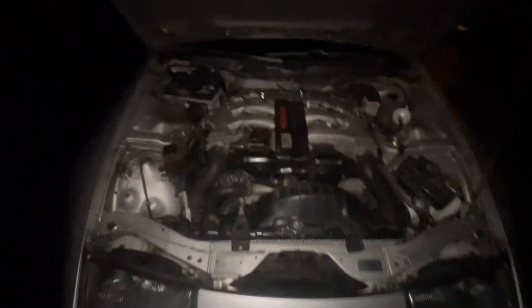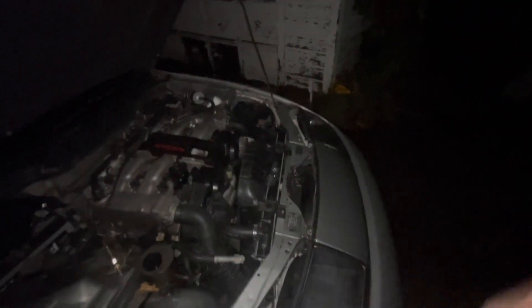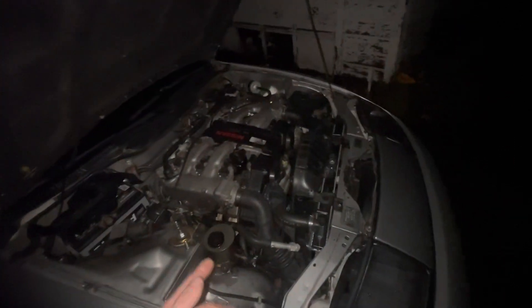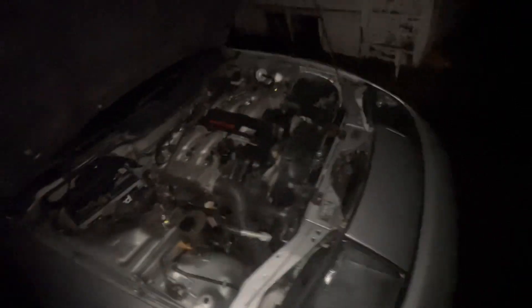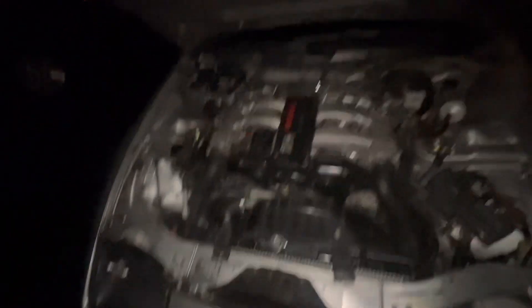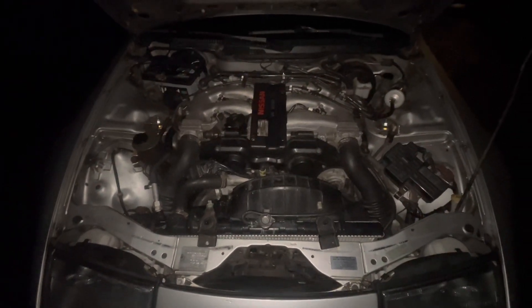If you guys want to see some Z32 content, like, comment, subscribe — let me know what you want to see. The next thing on the channel will be setting up the carport and getting that all ready. Then I'm going to be ordering the timing kit probably tonight. Once that's all good to go, we'll tear this down — water pump, timing belt, change all the pulleys and belts. But that's for another day. Thanks for watching.